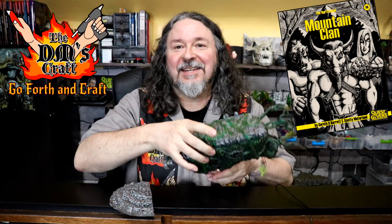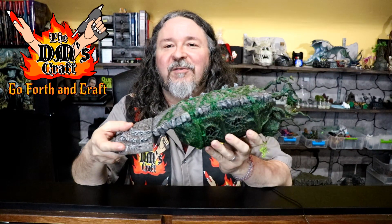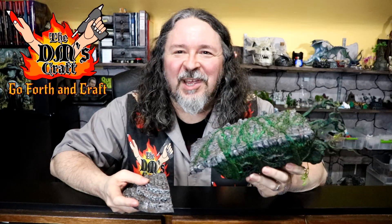Hello friend and welcome to the DM's Craft. Today I want to talk about this cool troll bridge that I made for the latest Quest Givers module called Mountain Clans. Here's the bridge itself — it's basically a home hanging underneath the bridge, and here's where the bridge connects to the cliff. Let's talk about this a bit and then we'll come back and I'll show you some pictures of what it looks like for the module.